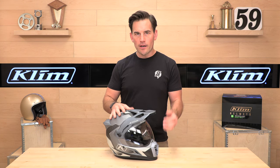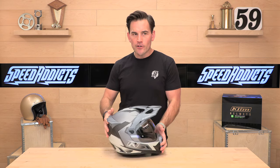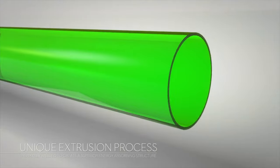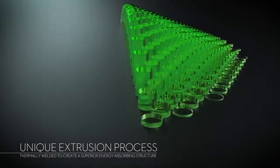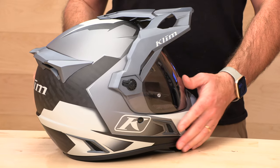Full carbon fiber shell, but also the thing that makes the Kryos Pro different from the original Kryos is that Koroyd material. We'll cut in a cool graphic of that so you can see what I'm talking about. It's these energy-absorbing green straws that are packed together there, and they crunch on impact, but they also allow weight savings and better ventilation. It's a really cool partnership that Klim has with the Koroyd guys.